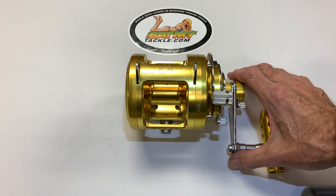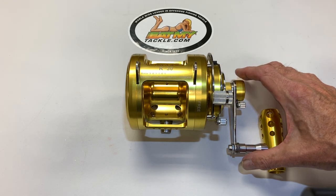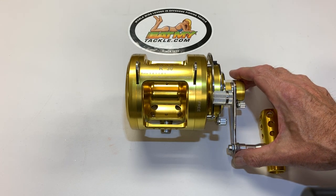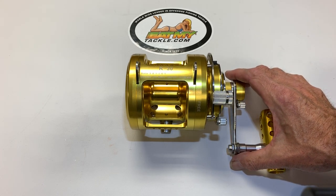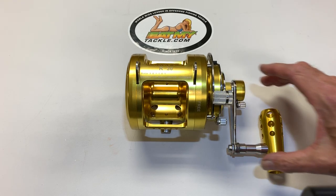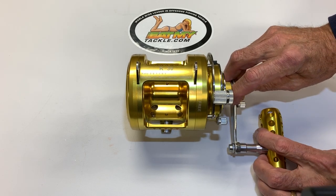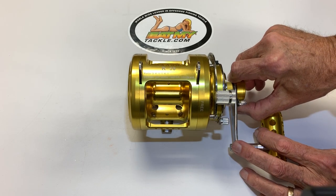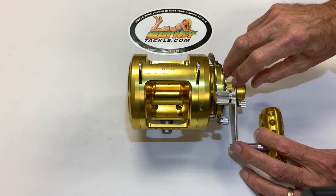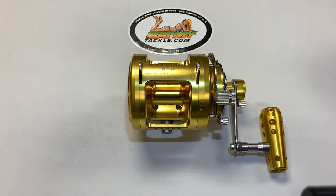These reels are made specifically for the offshore environment, chasing blue marlins, chasing all types of big tunas. They have a two-speed gearbox. The first speed is 3.6 to 1, and the second is 1.6 to 1. When you push this button at the end of the handle, the gears change. When you take this knob right here and touch it, it goes back. It's a very simple thing to switch between gears.